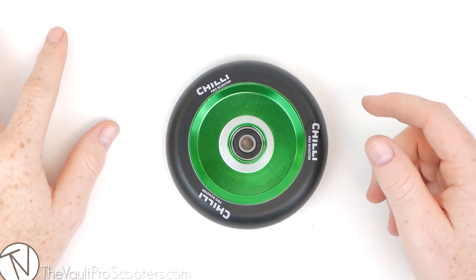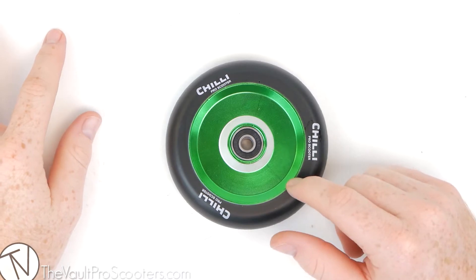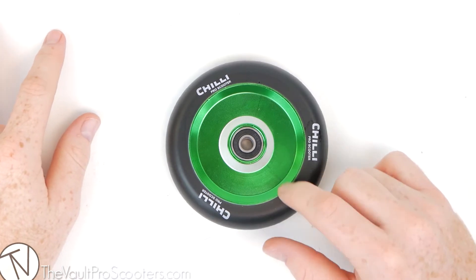Hey guys, welcome to VaultProScooters.com. We're doing another product overview. This one happens to be the Chili Pop Wheel, 110mm.